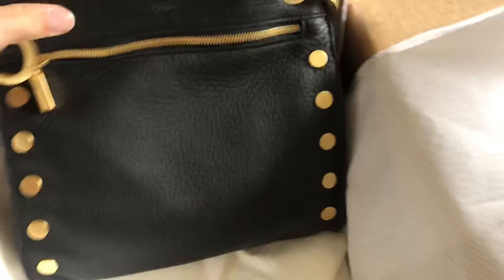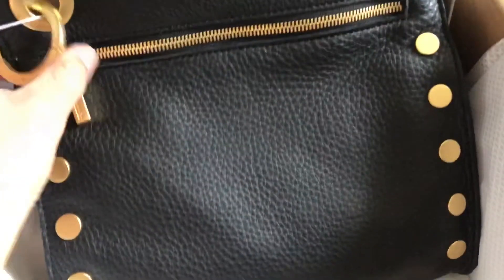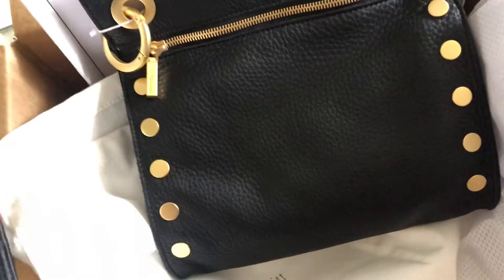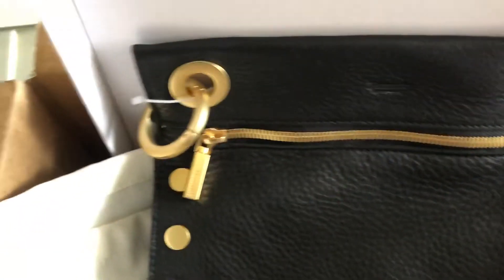It's a really nice dust bag, and it's perfectly sized for this bag — not oversized like sometimes happens with smaller bags. This particular bag is called the Tony, and it's in the medium size, which I believe is the largest this style comes in. It's in black, and it matches the wallet perfectly. It has brushed gold hardware.